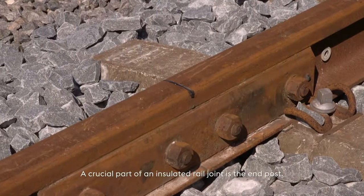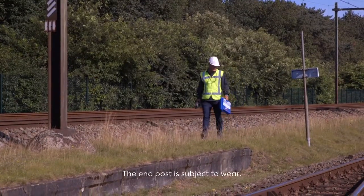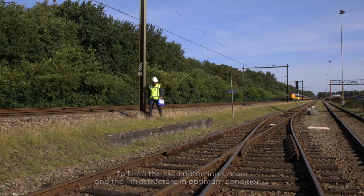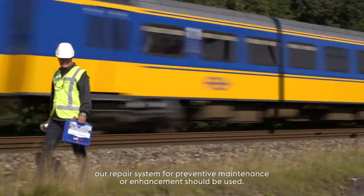The crucial part of an insulated rail joint is the end post. The end post is subject to wear. To keep the train detection system and the infrastructure in optimum condition, our repair system for preventive maintenance or enhancement should be used.